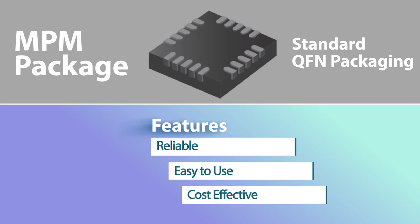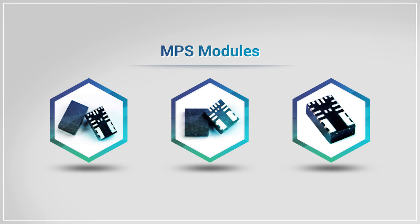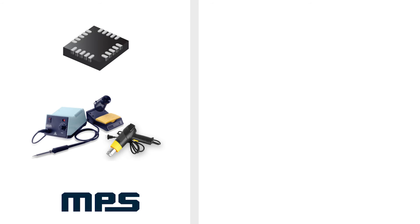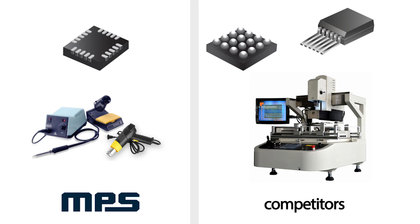Also, our MPM modules are easier to use due to our standard QFN packaging. Our packaging eliminates some of the disadvantages associated with BGA or NDY packages. Our modules can be easily implemented during system circuit development. They are easier to test, solder, and rework. No optical alignment BGA rework machine, x-ray inspection machine, or hot gas repair rework station are required.